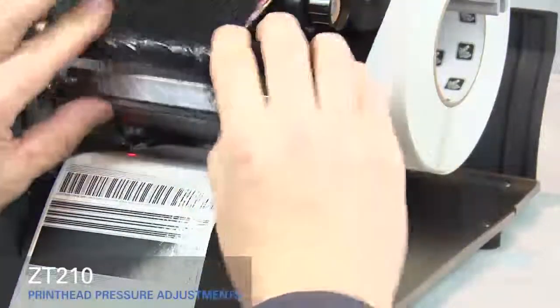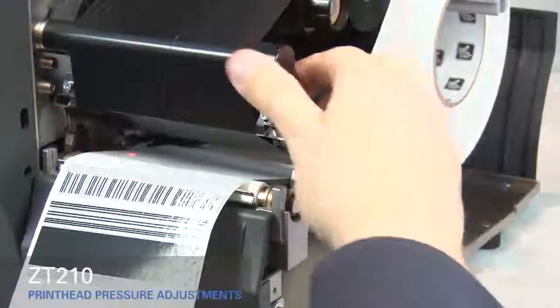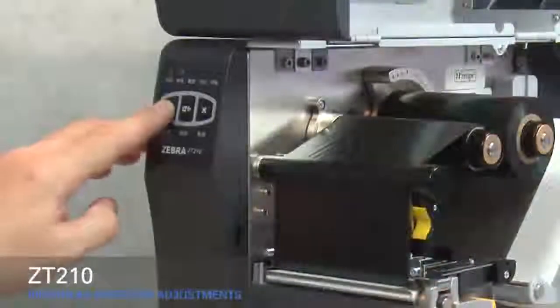Smooth out the ribbon and turn the spindle to remove ribbon slack. Close the print head and press the pause button.